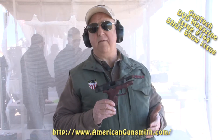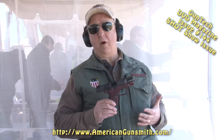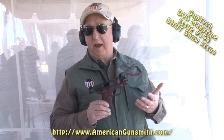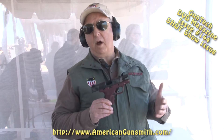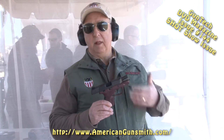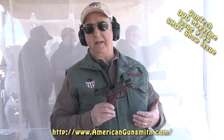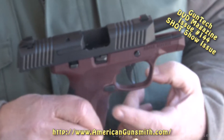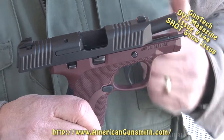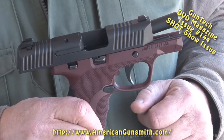Honor Defense is a relatively new company to the firearms industry. They've been shipping guns since about 2015 and have found a place in the market with a quality handgun in the $400 to $500 range. With a lot of features found on more expensive guns, you can change the entire lower to different colors, and it has an interchangeable back strap as well.